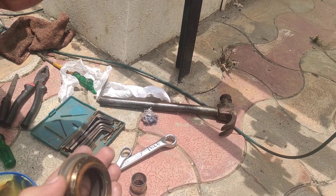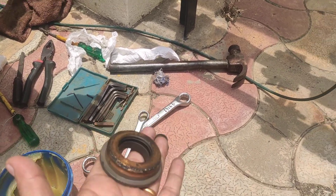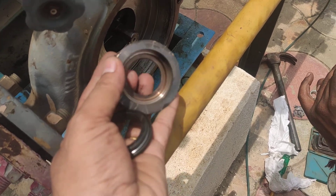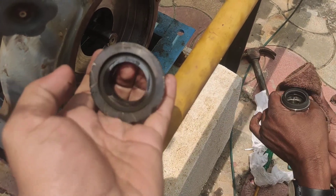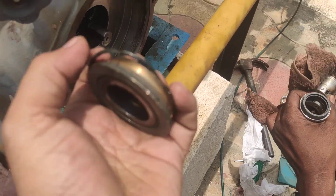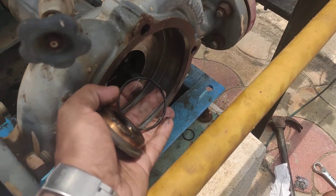Since the seal housing has already been replaced, let me show you how the faulty one looked. This is the faulty seal housing. On the back side of the faulty seal housing there is one O-ring. You can see this O-ring — this brass component is what we call the seal housing. The stationary seal sits here along with that back-side O-ring, which must go inside the pump first.